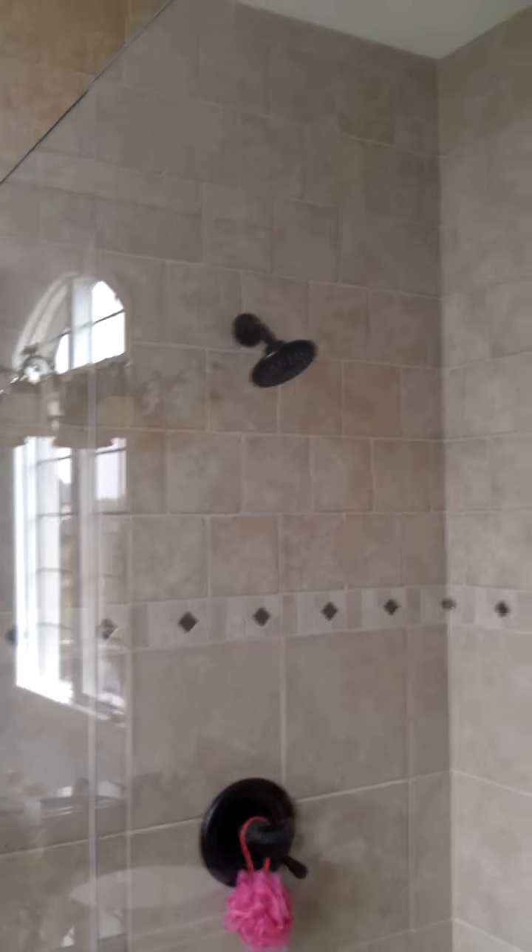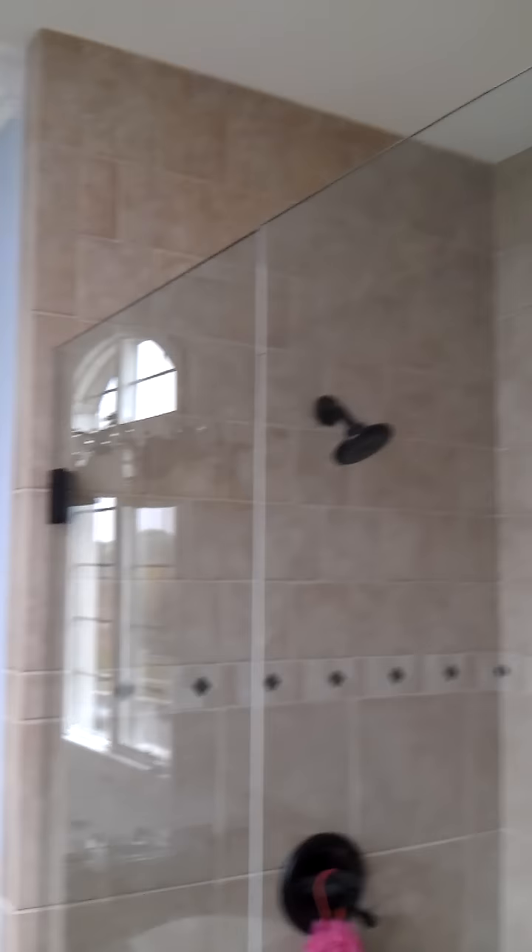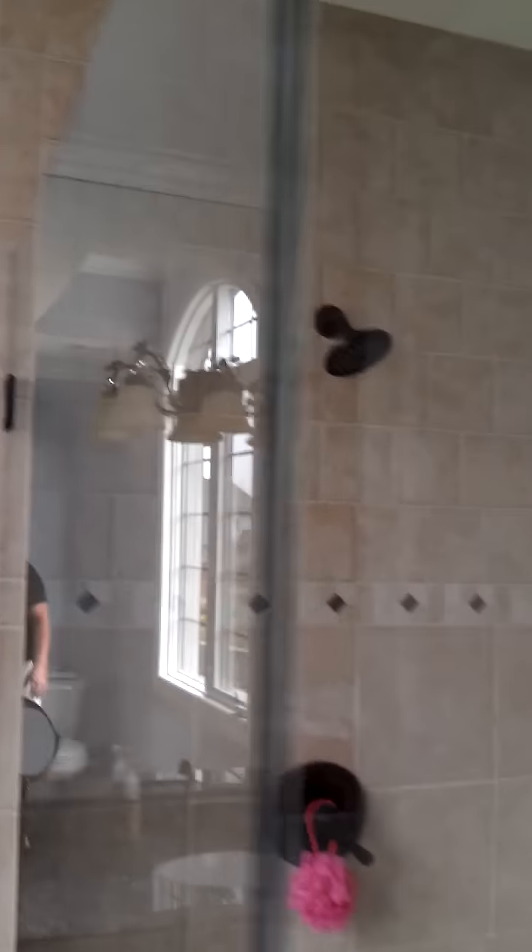EuroShowerDoorStore.com. We just installed another Euro Shower door. This one was 80 inches high, oil rubbed bronze, turned out really, really well. Three piece.